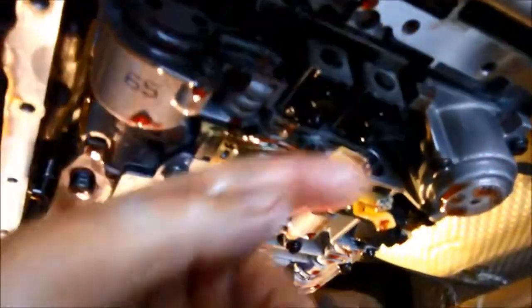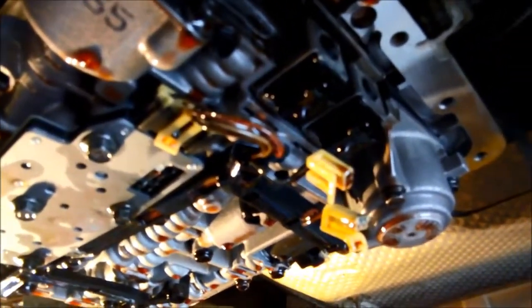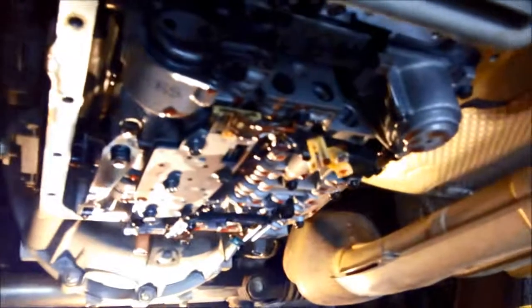When taking the shift solenoids out, be aware that one of them will be spring loaded with a valve, so be careful because it might shoot everything out. Just take the plugs off, pop those little circlips, and support it with your finger — let it push out slowly. If you just let it fly out you might lose your spring. You can see the valve just pushing out there, so support the solenoid as you're pulling it out so it doesn't shoot the valve and everything out.